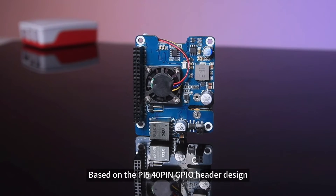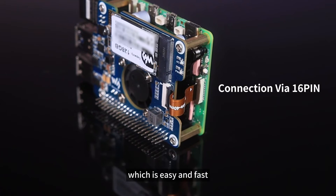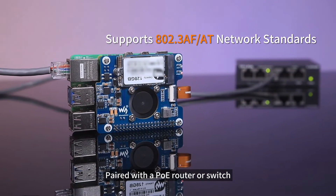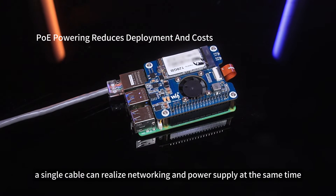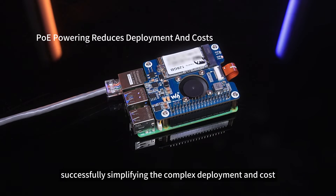Based on the Pi 5 40-pin GPIO header design, you can connect the Pi 5 via a 16-pin cable, which is easy and fast. Paired with a PoE router or switch, a single cable can realize networking and power supply at the same time, successfully simplifying the complex deployment and cost.